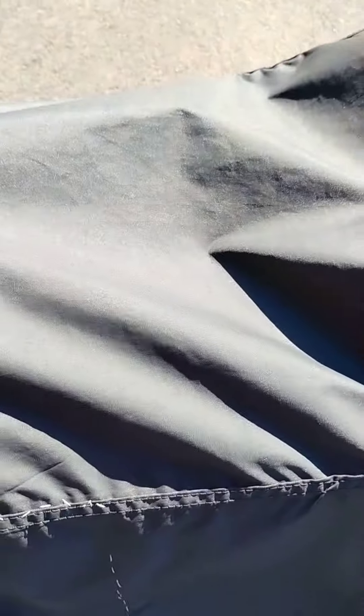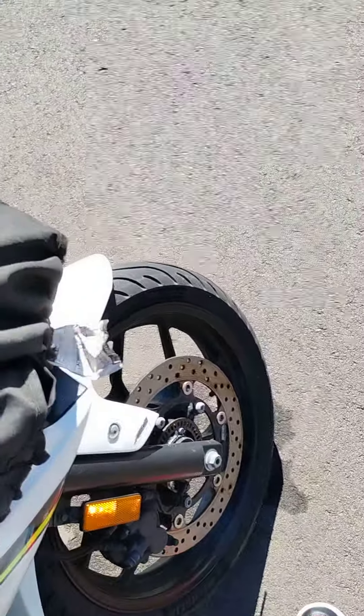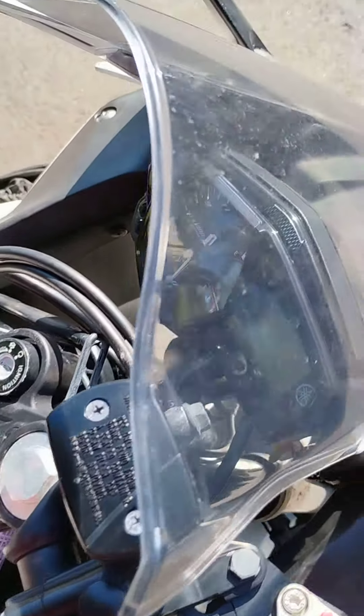Alright everybody, I know it's been a while, but today I got something special for you. We are going to do a Yamaha.